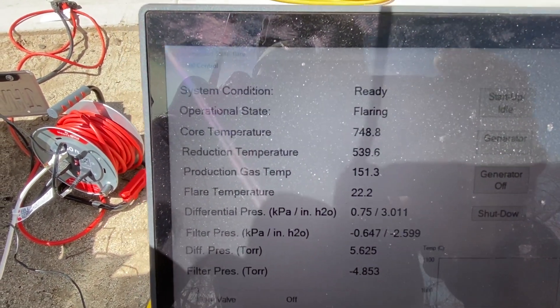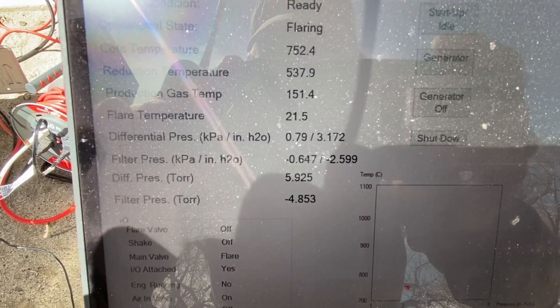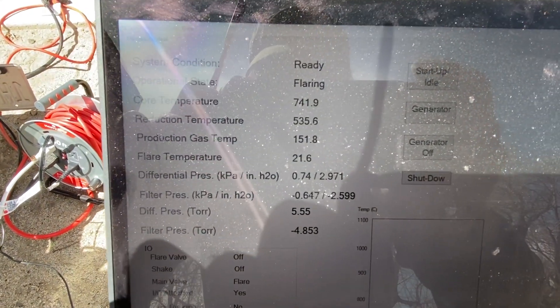I was at 800 on reduction. Core temperature was up around 9. And as you can see, the pressures are rebuilding as you would expect. We're still cold, but nevertheless, everything's running.